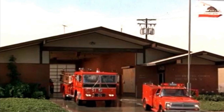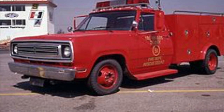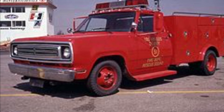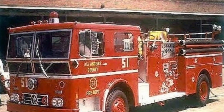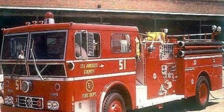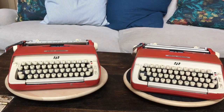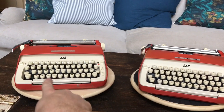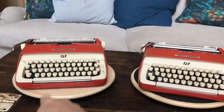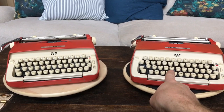Our favorite part of the show is when Station 51's two smokin' hot red machines come out for action. Now, where else have we recently seen two smokin' hot red machines ready for action? Today we're looking at two smokin' hot red machines that are ready for action: a 1959 Smith Corona Galaxy in Hunter Red, and one from 1960 — and they're exactly the same.